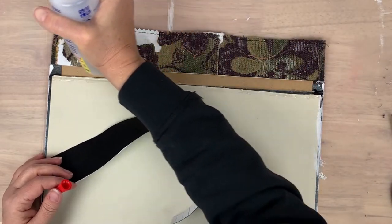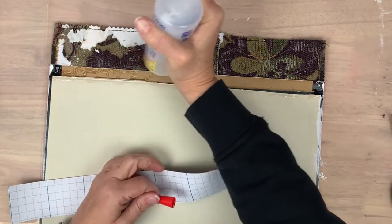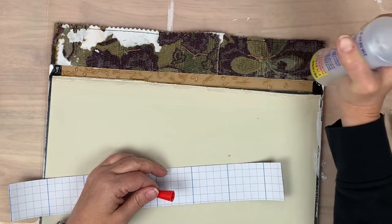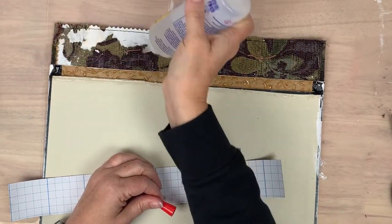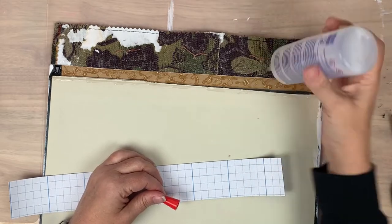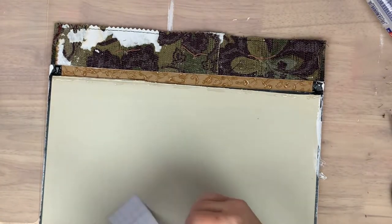I would have preferred to use gaffers tape — that actually probably would have been the best choice. This therapeutic sports tape I have found a lot of great uses for when binding, however this was not the case on this size of journal, given the stress points involved.